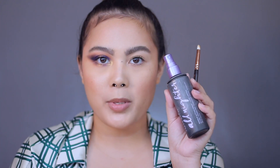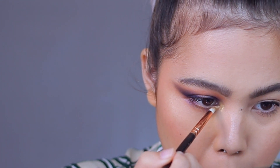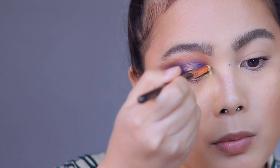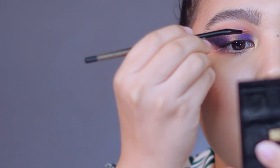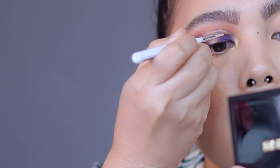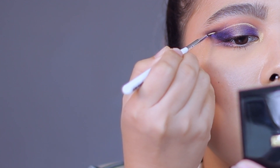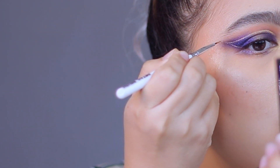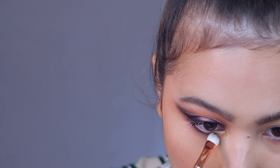Using my Urban Decay All Nighter Spray. Then using my Linda Hallberg 300, I am going to wet my brush with Urban Decay and use this color right here. I'm going to use my Mermaid Beauty detailed brush — much better. Apply some black eyeliner on my lower waterline. Using my Zoeva 234, I'm going to use this shade right here. And that's it for this look — I'm just going to put on falsies and get back to you.